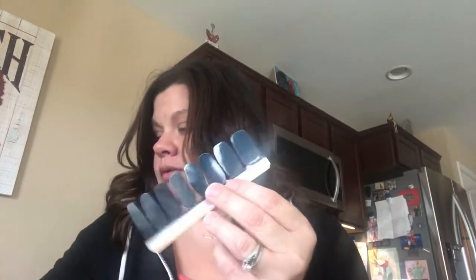Just use your flat iron and press that back together — heat it up and press it back together. It keeps them fresh because since it's real nail polish, it will dry out.